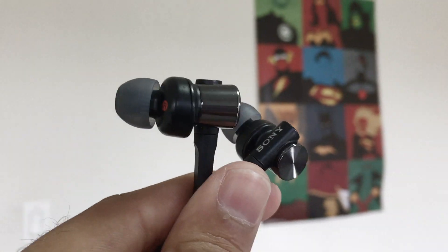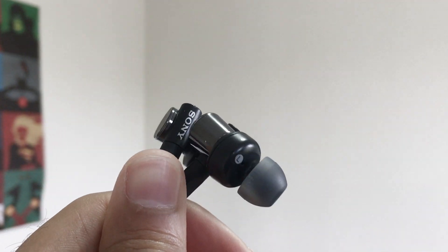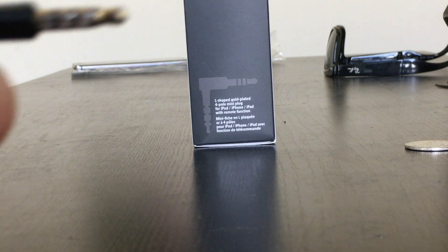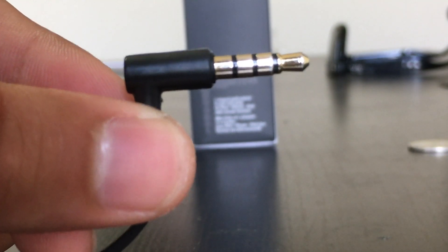The design for these headphones is probably one of the best I've seen, especially with that back reflective surface. There's also an L-shaped headphone jack which helps with durability when putting your device down on a hard surface, so that wire doesn't break.